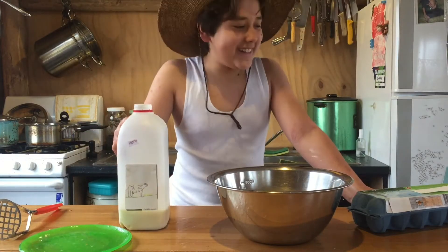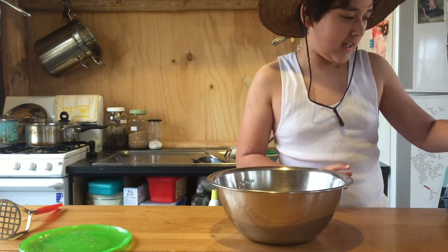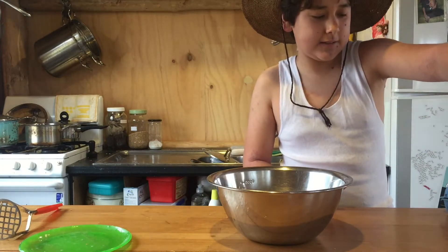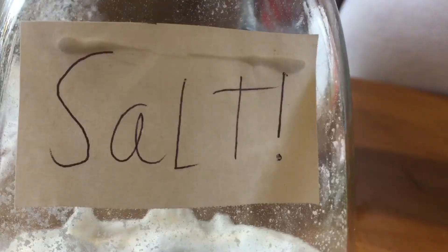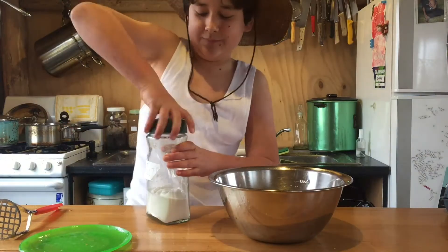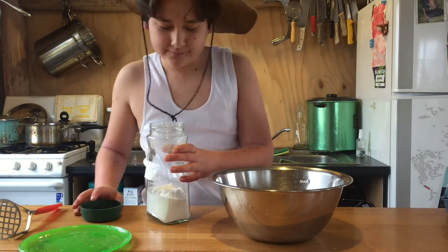Next ingredient is sugar. Smells a bit old. Oh well.